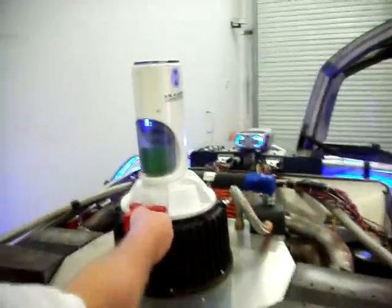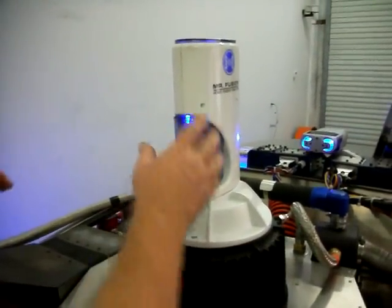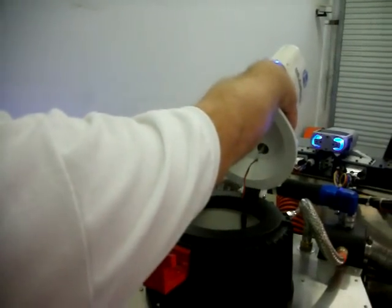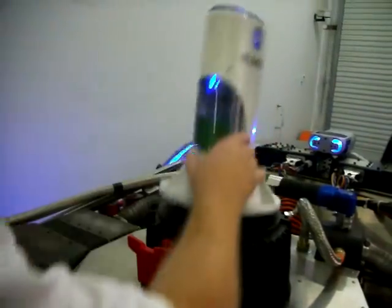And the Mr. Fusion — I get a kick out of that. When you open the Mr. Fusion and you want to pretend to put all your garbage in there like Doc did, when you open it up you'll hear the suction sound. Pretty cool. Close it, open it.